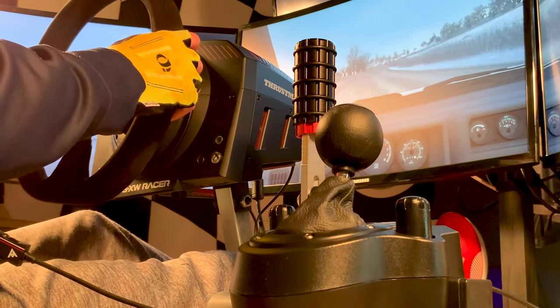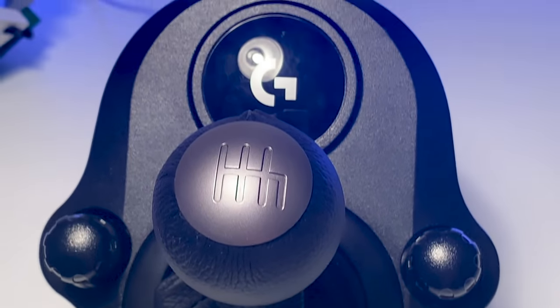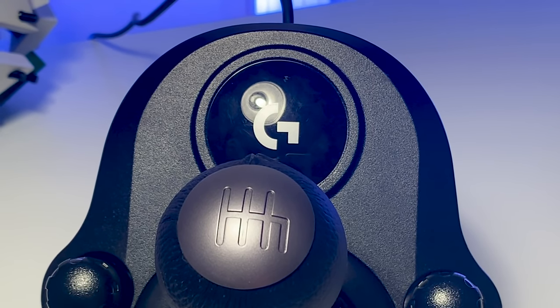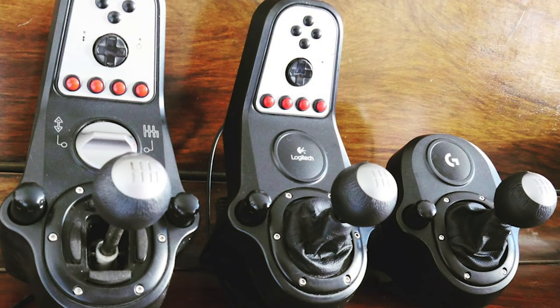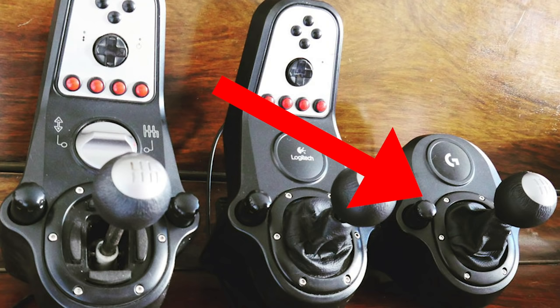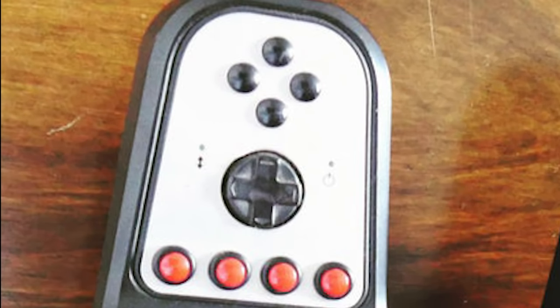Number four: this shifter is a downgrade from the previous shifter, which was a downgrade from the shifter before that. The image on screen now shows the last three Logitech shifters to hit the market — the one on the far left being the oldest and the one on the far right being the current one.